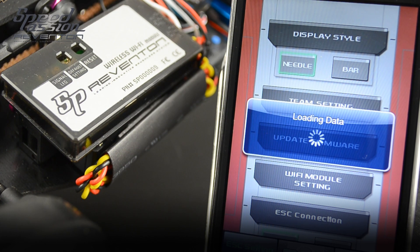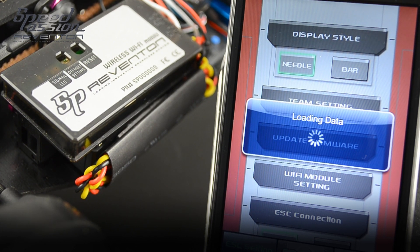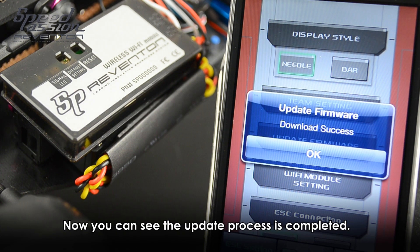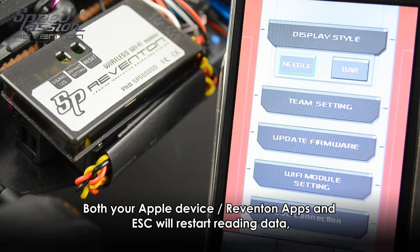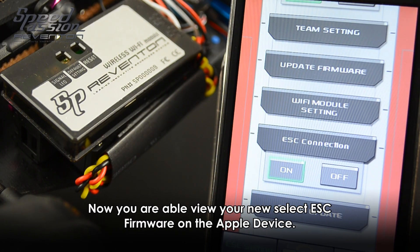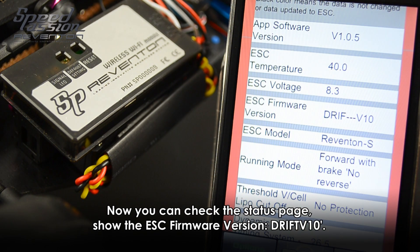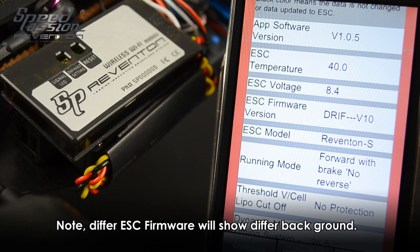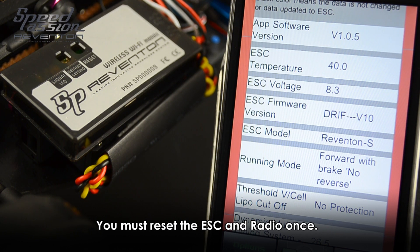After the firmware is successfully transferred, we are doing a loading data section — this will only be done once. This confirms that the new firmware has been successfully transferred to your ESC. After the update firmware succeeds, please click OK. You can click on the right button on the status page, which shows the ESC firmware version is now V10. This confirms your new software is ready to use.